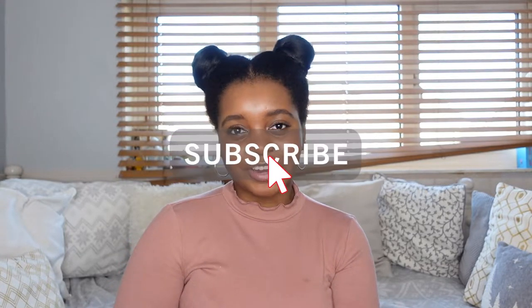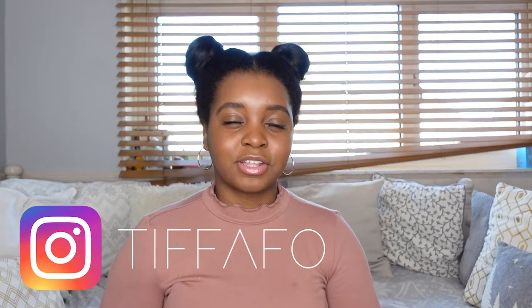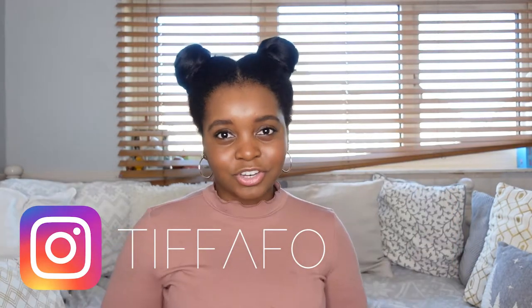Hi everyone, welcome back to my channel. If you're new here, my name's Tiffany. Today I'm going to be unboxing and giving my first impressions of the Marc Jacobs Traveler's Tote Bag. So if you're interested, keep on watching. Please subscribe to my channel so you can see more videos from me. I do all sorts from lifestyle to fashion and lots of handbag unboxings, so please subscribe and don't forget to check out my Instagram.